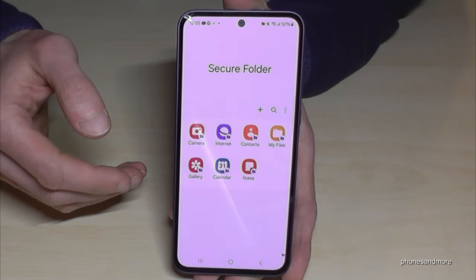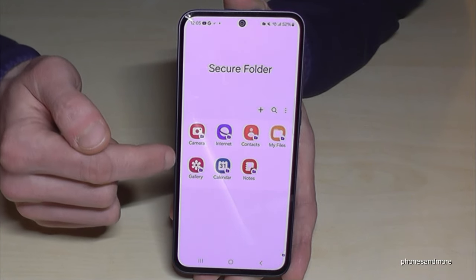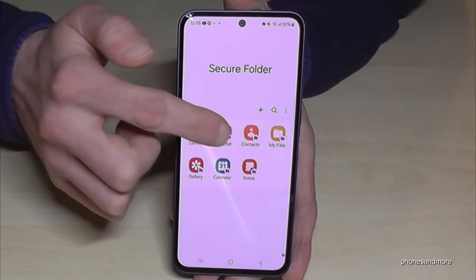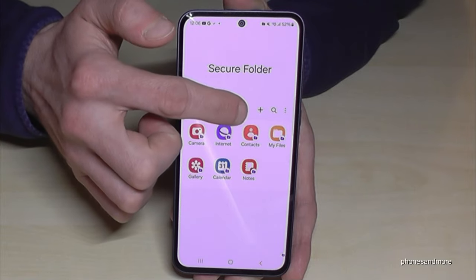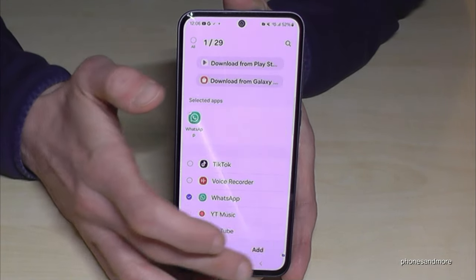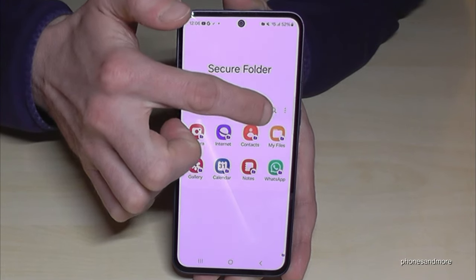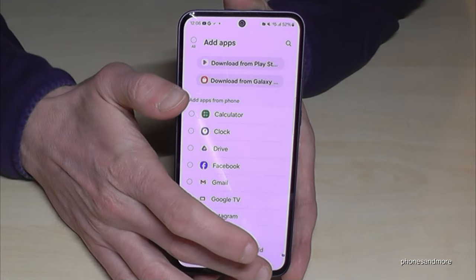Now we are in the secure folder — it is its own world. You have your own camera, and all the pictures you take here in the secure folder will only be visible in the gallery within the secure folder. You have your own internet browser, and all browser history is only visible here. Same with contacts, files, calendar entries, notes, and so on. You can also have your own apps here — only visible in the secure folder. Tap the plus symbol to choose from existing apps already on your phone, like WhatsApp, giving you a second account completely independent from your main one. You can also add apps from the Play Store or Galaxy Store that are only visible in the secure folder.